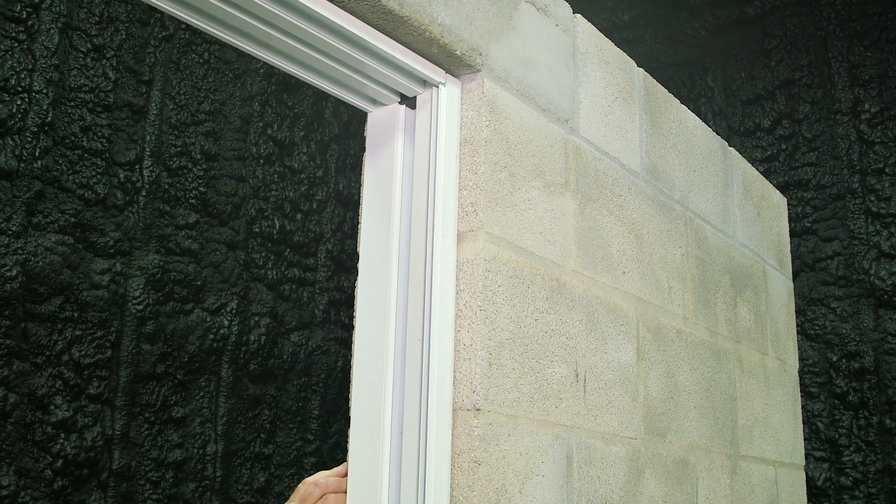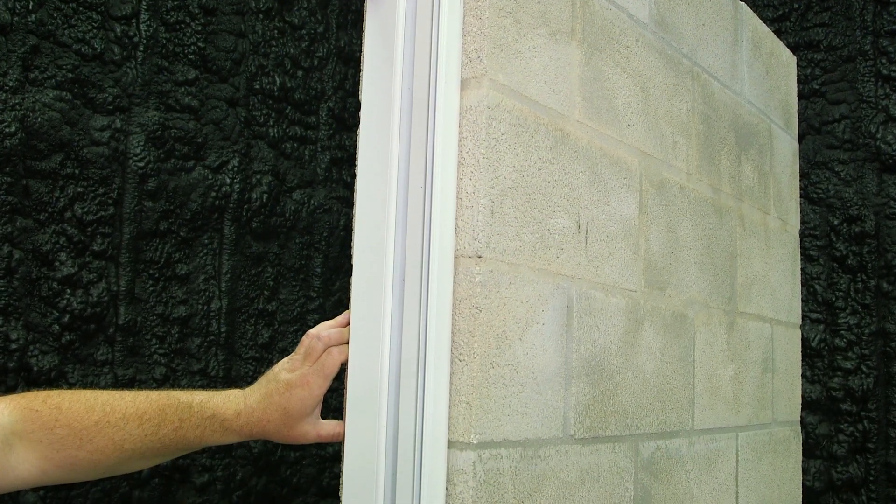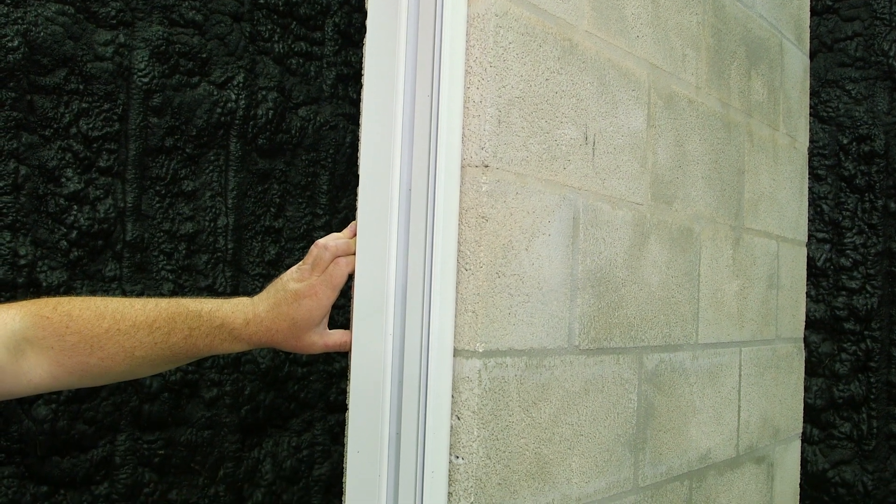Since every opening is slightly different, we're going to leave the jams unfastened or floated inside the opening. I have the header and sill fastened around the pivot plate.